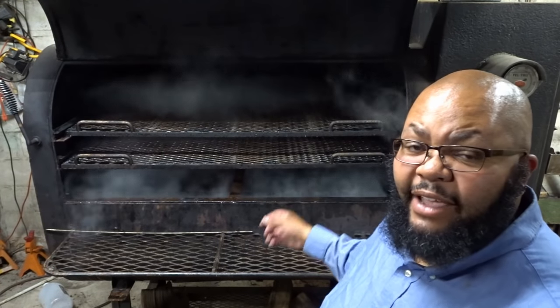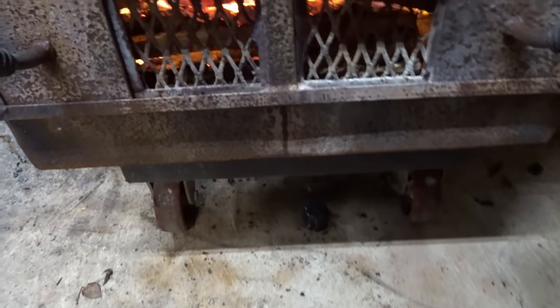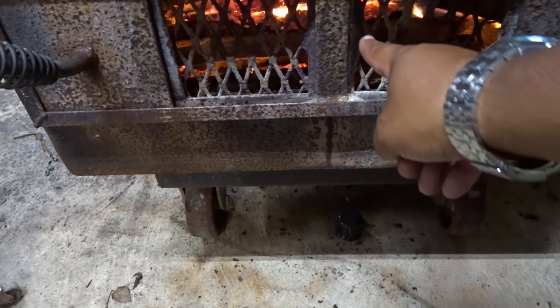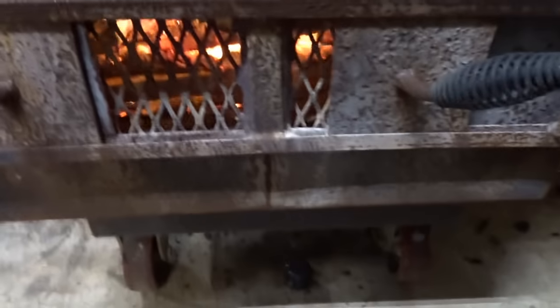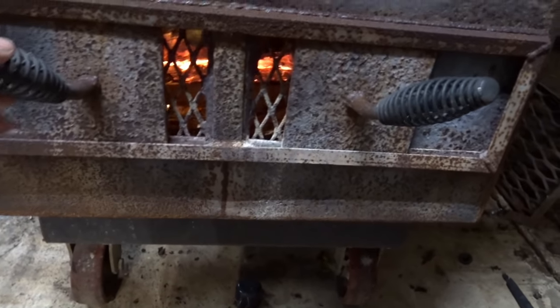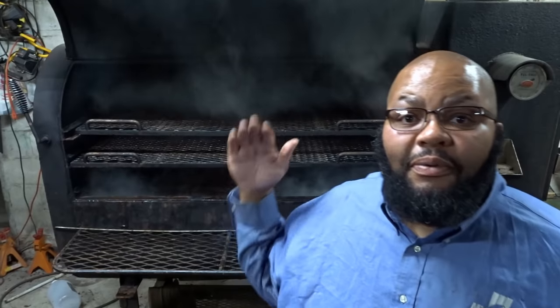After cleaning out the smoker, I'm going to throttle the intake back. The intake on this smoker is on the side — let me show you. These are the intakes. I keep track of how wide the intake is open by counting the diamonds on the expanded steel. I'm going to get it at one and a half diamonds on either side, and that will throttle Bessie back to the point where she'll settle in at around 250 degrees. Your mileage will obviously vary depending on your smoker setup.